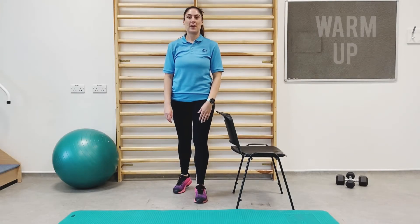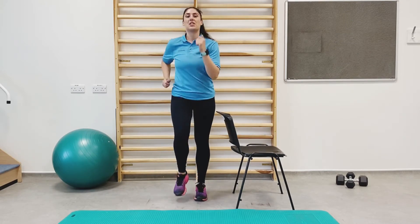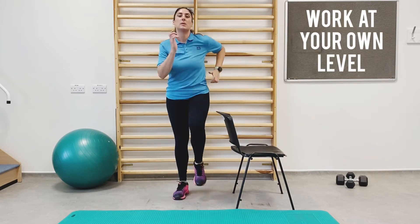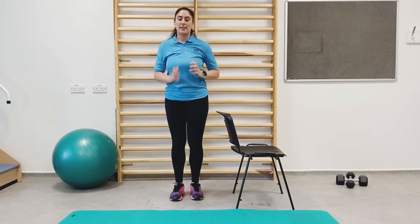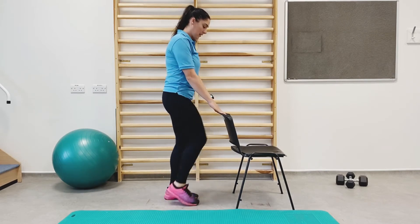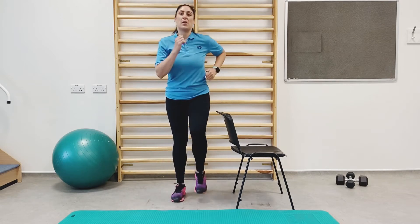This is the warm-up section of our video. Let's get moving. We're going to start off by marching on the spot, lifting the knees nice and high, giving an arm swing. If you need the support of the chair, that's fine — just lightly hold on, lifting the knees nice and high, trying to get warmed up.